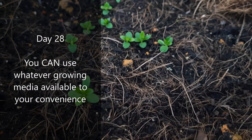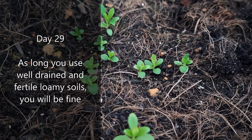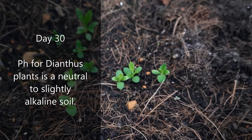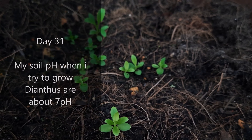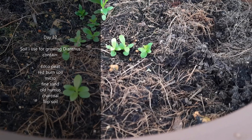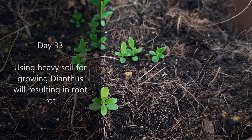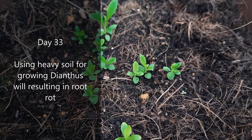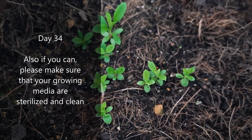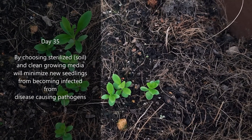You can use whatever growing media is available to your convenience, as long as you use well-drained and fertile loamy soils for growing dianthus. The preferred pH for dianthus is neutral to slightly alkaline — my soil pH is about 7. My soil mix contains coco peat, red burned soil, micro, fine sand, old humus, and charcoal. Using heavy soil will result in root rot. Please make sure your growing media is sterilized and clean to minimize new seedlings becoming infected from disease-causing pathogens.